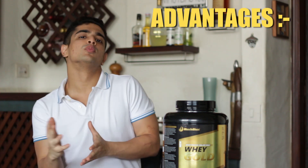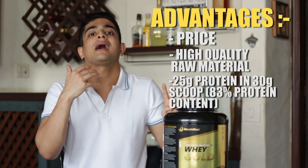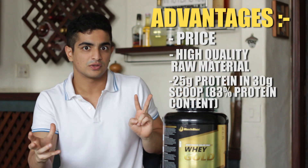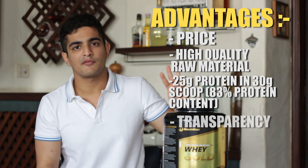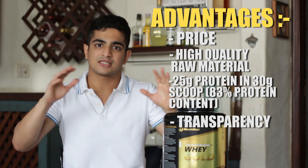Let's go over the advantages quickly. Firstly, the price. Secondly, the quality of the product is very high thanks to the raw material used. But the third and most important factor for me is transparency when it comes to the product.